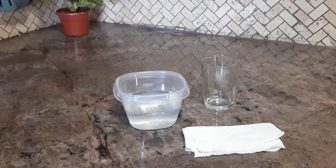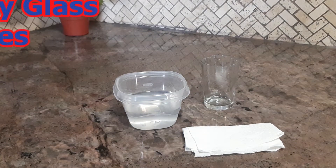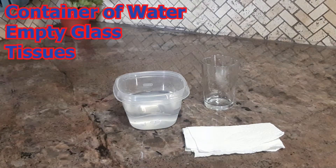Today I'll be doing an experiment that shows that air takes up space. For this you'll be needing a container that is full of water, a glass, and some tissues.